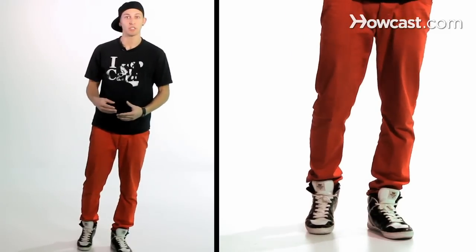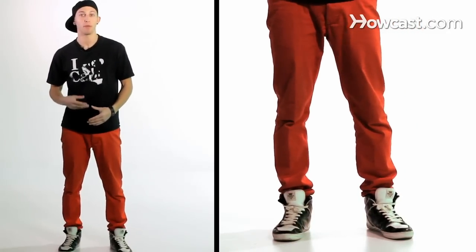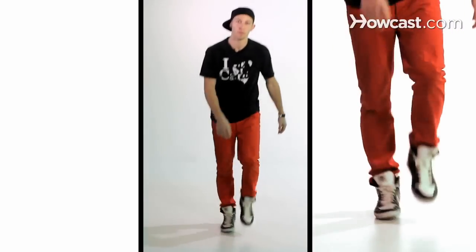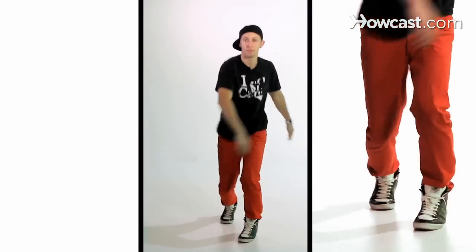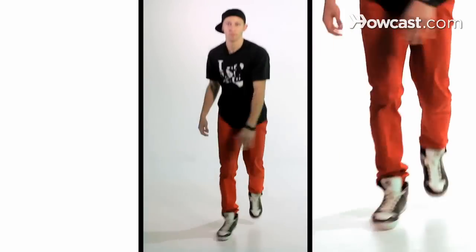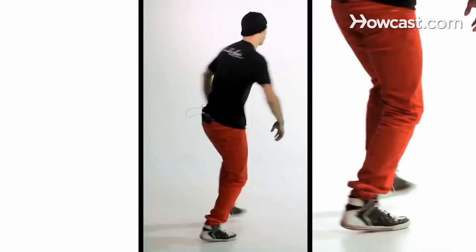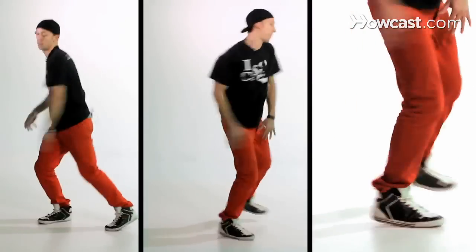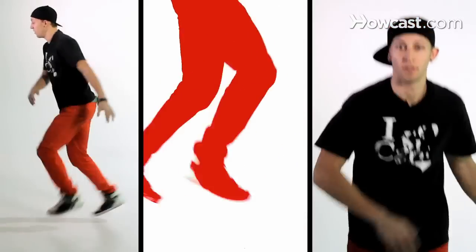You can do this both directions and once you get the hang of it, you should be able to do it on beat and add it into your freestyle anywhere you want. Here's some examples of how to add spins in a little bit faster. And that's how you add spins into your Melbourne Shuffle combinations.